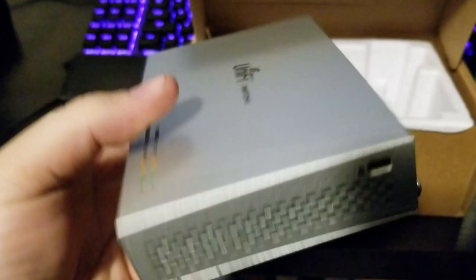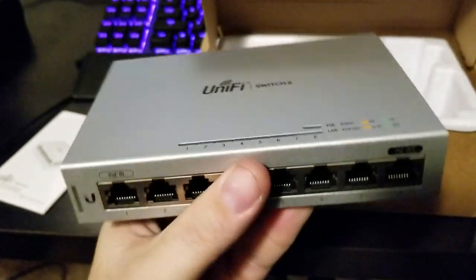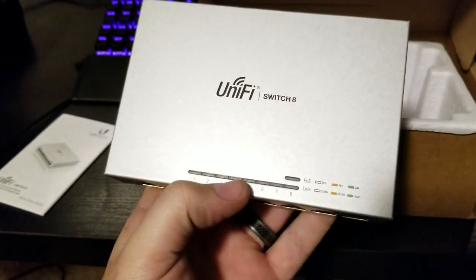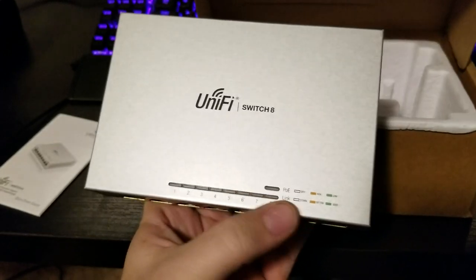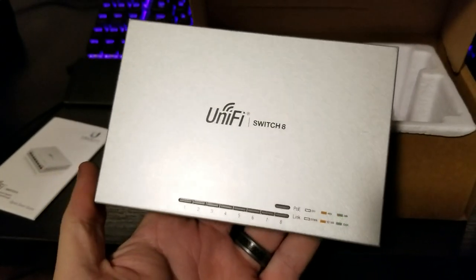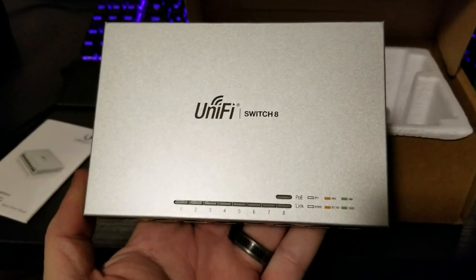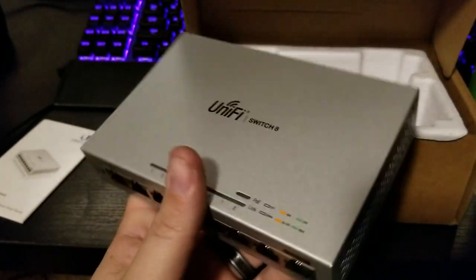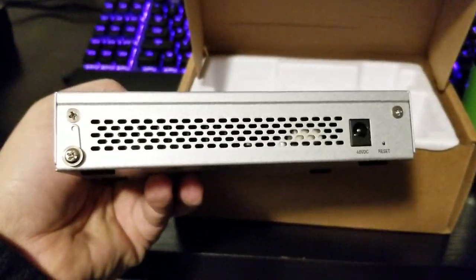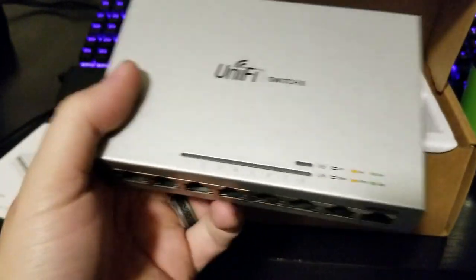On the back is where you can hook your power brick up if need be. There's also a Kensington lock on the side, which is handy. Like all Ubiquiti stuff, it's nice, high quality, pretty much bulletproof. You have your indicator lights up top — one for PoE as well as all your link connections, and your standard status indicator lights like every switch has.